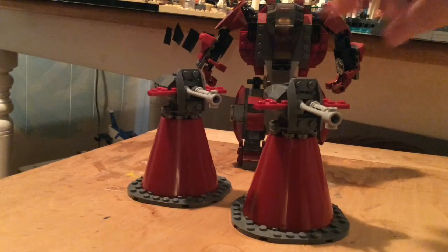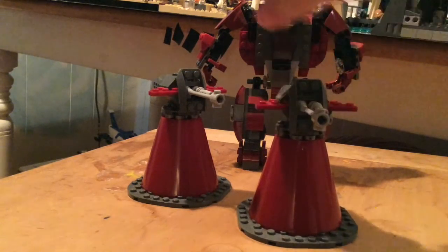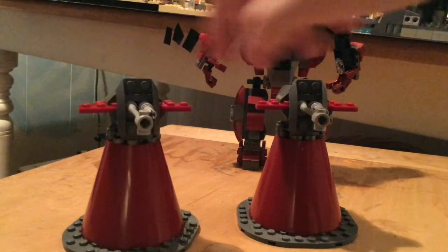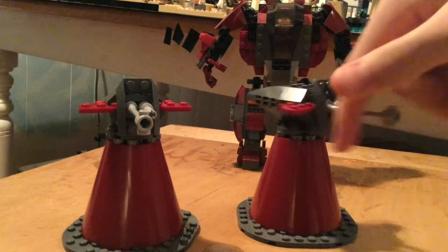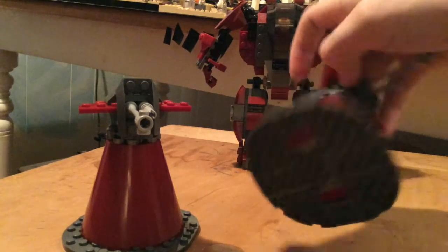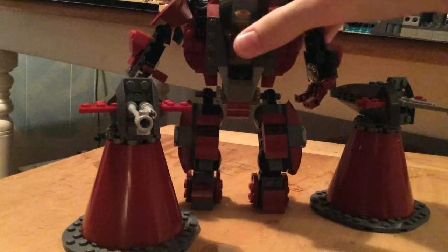Hello YouTube and Lego Amino, these are my Hulkbuster turrets. They rotate 360, they're hollow, and match with the custom Hulkbuster.